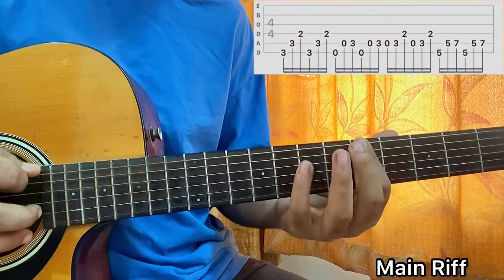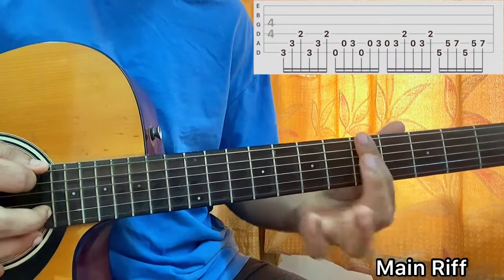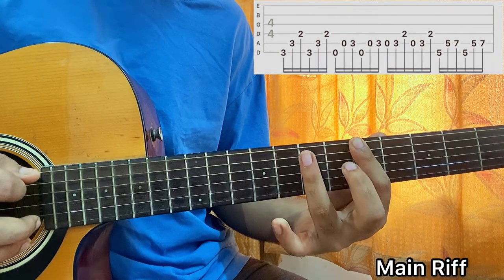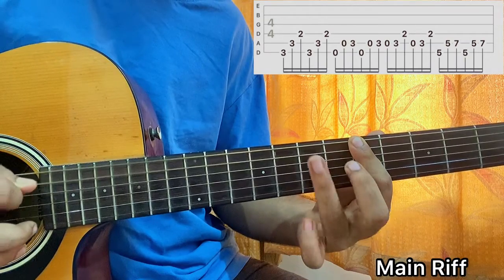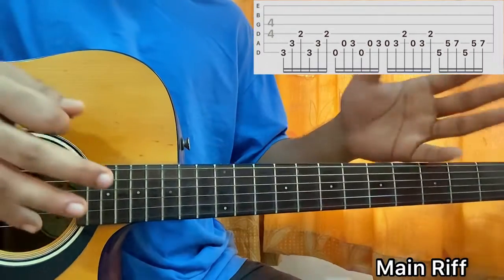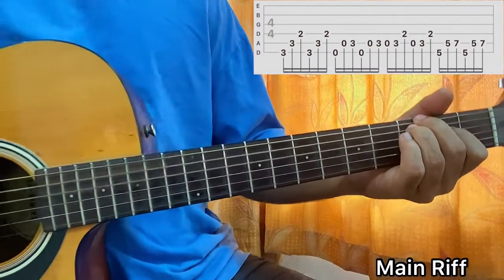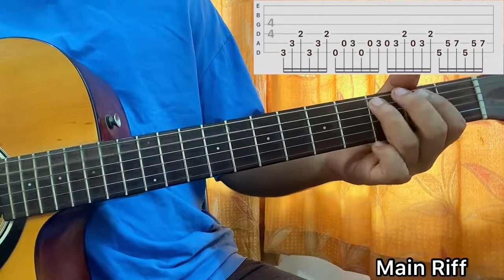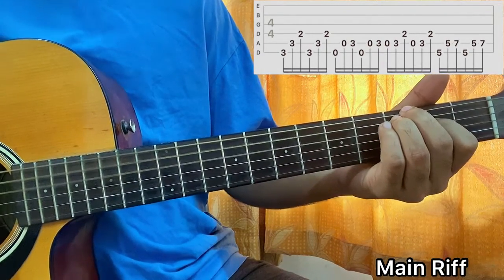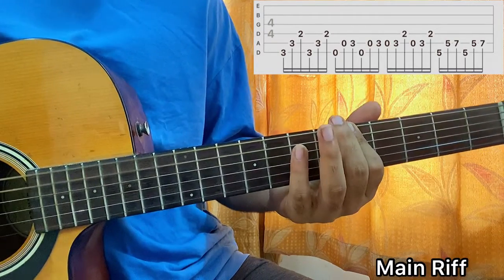Then I'll come over here and do this. For this part, I just use my index and hit the E string as well as the top 2 strings at the 5th fret. So I'll hit the E string, then the E string, and then the 5th fret, and then the 7th fret of the E string. So we got 5, 5, 7, 5, 5, 7. Now I'll be referring to the top string as the E string and not the D string — it's an E, but it produces the note of a D.